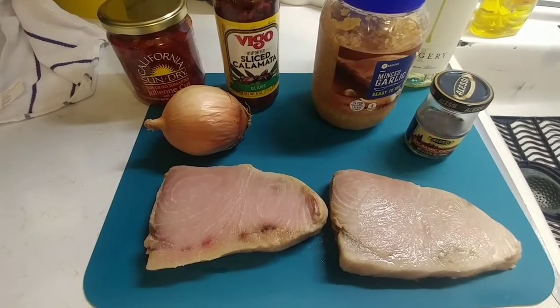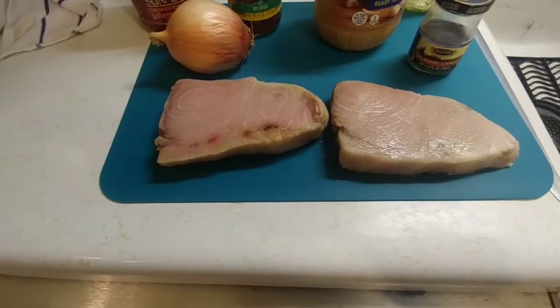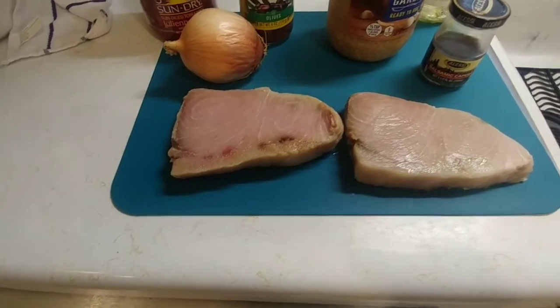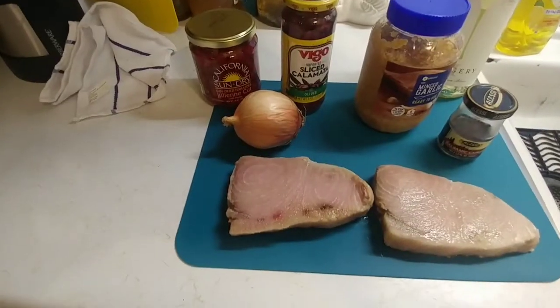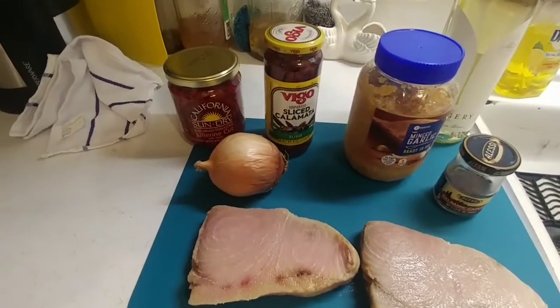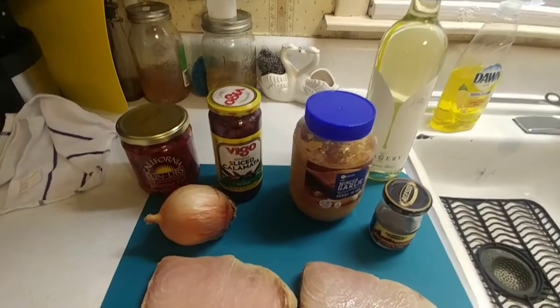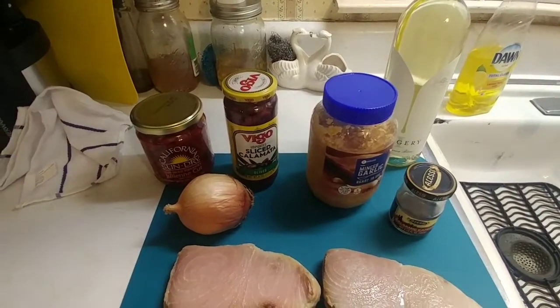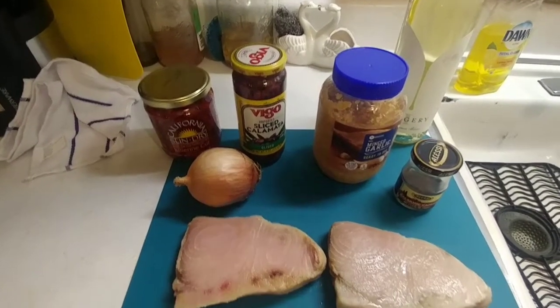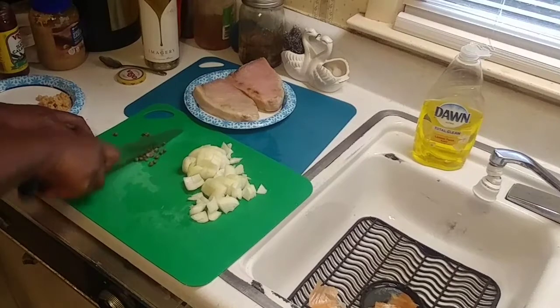We're gonna start off with two pieces of swordfish, about an inch to three-quarters of an inch wide. We've got a whole onion, some capers, a little bit of minced garlic, some Kalamata olives, some sun-dried tomatoes, and a bottle of wine — we're only going to use about a fourth of a cup of the wine just for the flavor. I've already chopped up my onions with just a little rough chop.